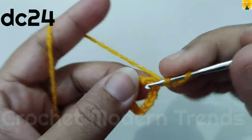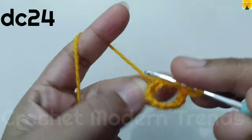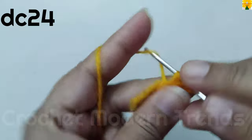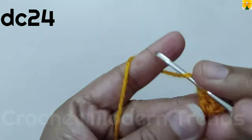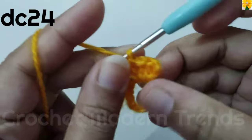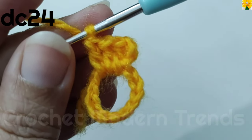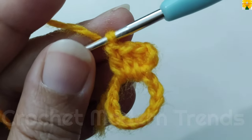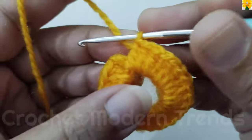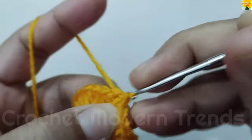Insert the hook into the ring, pull through, pull through 2, pull through 2 — double crochet. We have to do 24 double crochet into the ring, so complete the round. When we have completed 24 double crochet into the ring, we have to join the stitches on the top of the fourth stitch with a slip stitch.